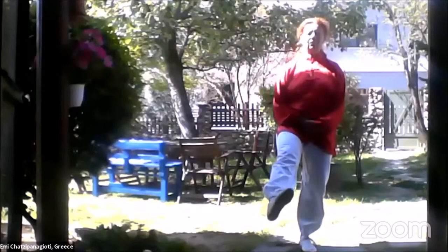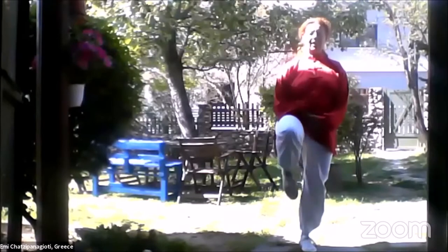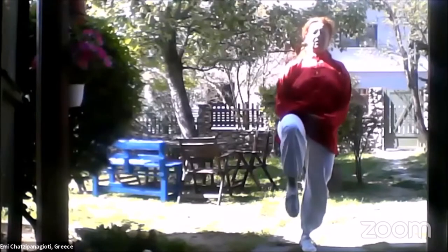On your left foot do the same. Circle your foot three times to your left, three times to your right. Flex up and down and your knee.